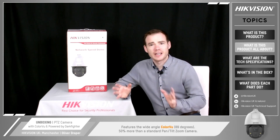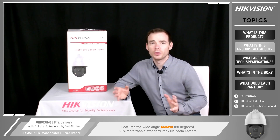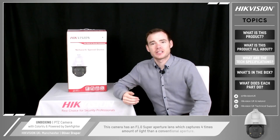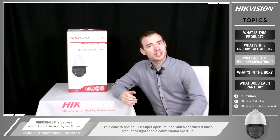The idea of this camera is it's got the Wide-Angle Color View — 89 degrees — which is an increase of at least 50% more than what you get with a standard Pan-Tilt-Zoom camera. In addition to that, the lens is actually an f1.0 super aperture, so it captures four times more light than a conventional aperture.